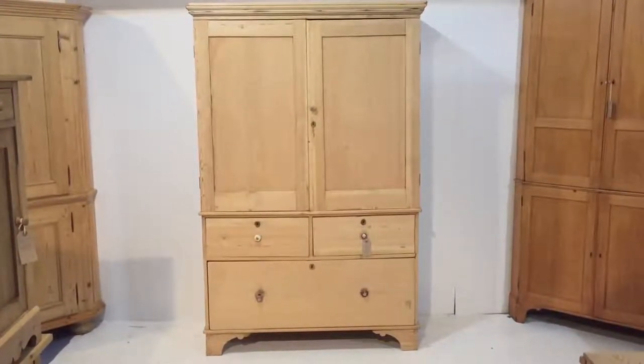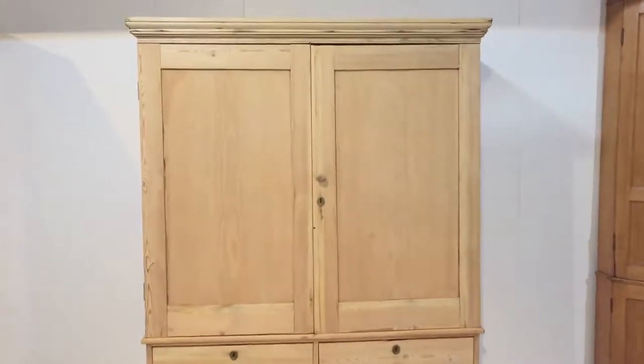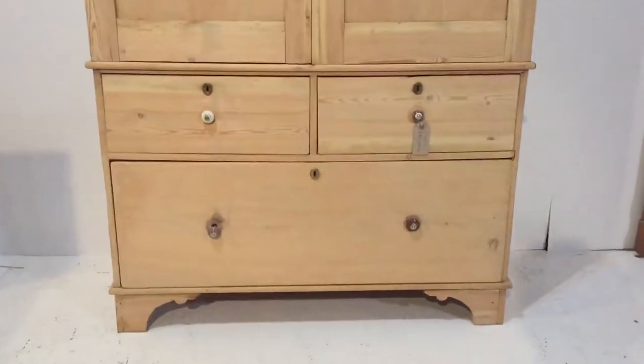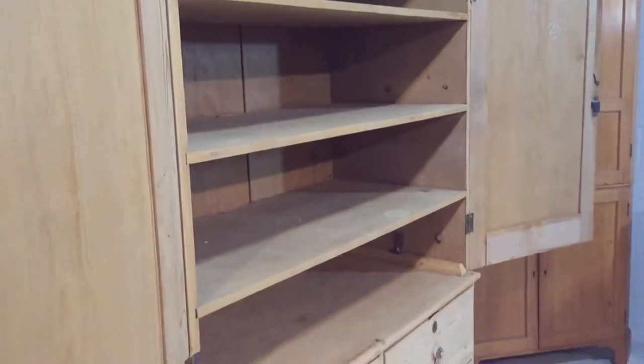Here we have a lovely Victorian pine linen press. It has two doors in the top and then two small drawers over one very deep drawer in the bottom. Inside the top section, which does separate from the base for delivery, we've got three nice big deep shelves.